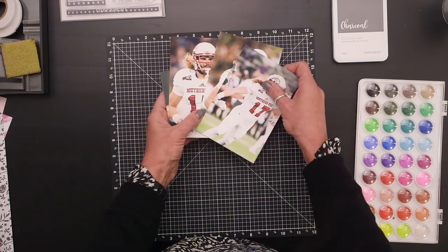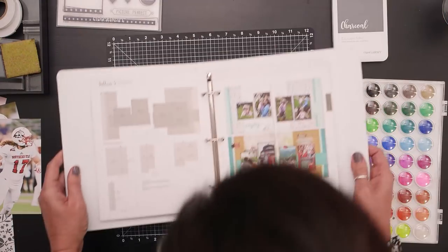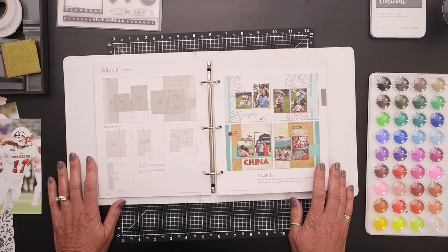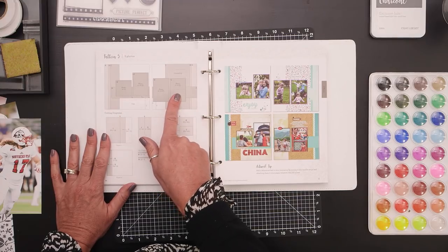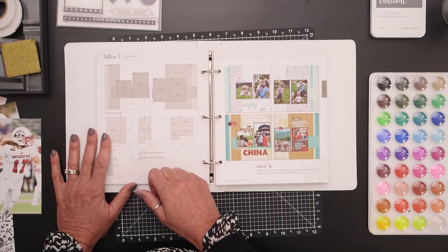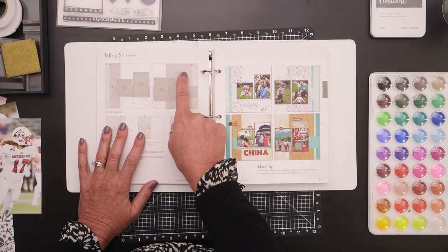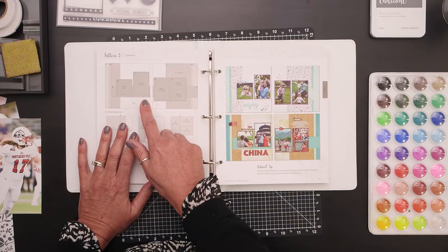To help the photos sing, I knew keeping most of the papers really neutral would help. The first thing I did once I chose my photos was look for some inspiration for the pattern of the layout, and I found a great pattern in our 'Make It From Your Heart' how-to scrapbooking book, Volume 3, pattern number 5. Instead of four photos — which is what I have — it has five. One photo is actually two 3x4s, but a 3x4 and a 3x4 together make a 4x6, so I knew the pattern would work. I really liked that the photos were a little offset, giving me space up top for journaling and room for a title.